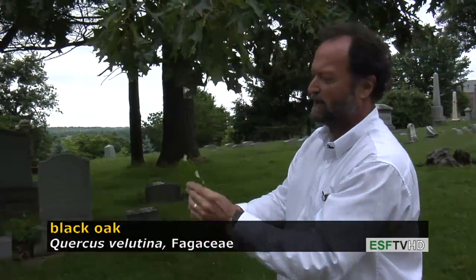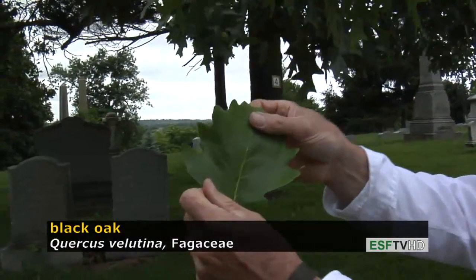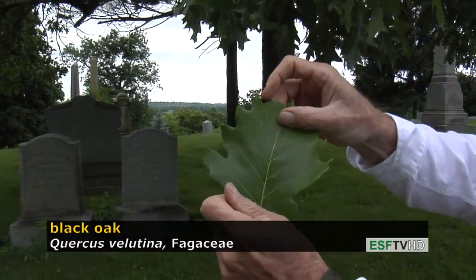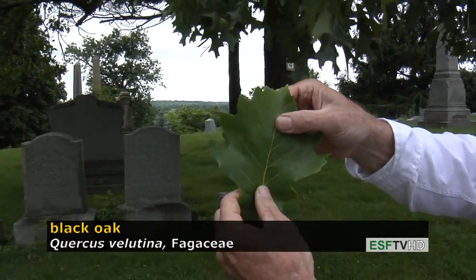In contrast, I have with me an example of a white oak. This happens to be Quercus bicolor, the swamp white oak. And if you look at the lobes very carefully, they do not have any bristles. That is a characteristic of all white oaks — lacking bristle tips.